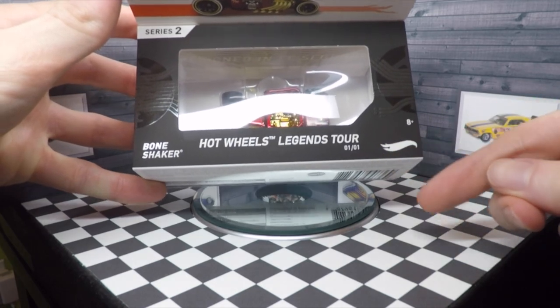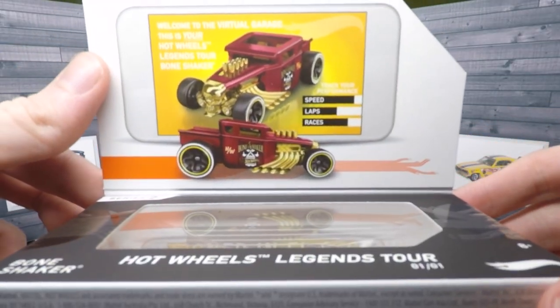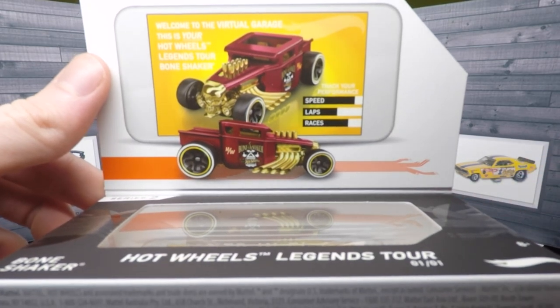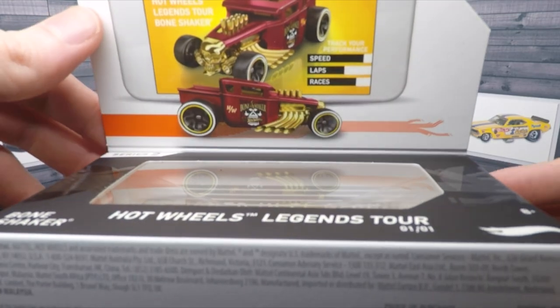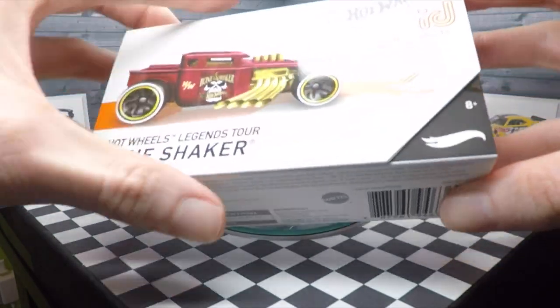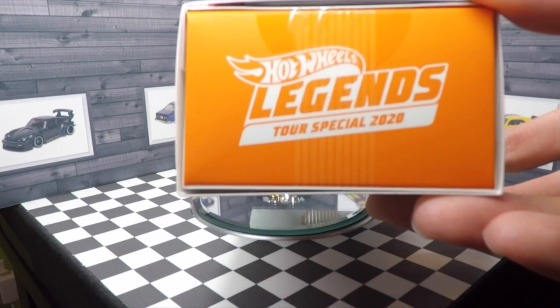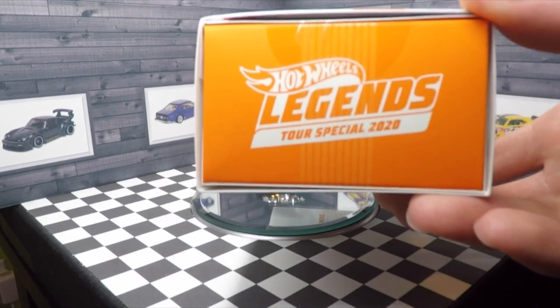It says Hot Wheels Legends Tour 101 Bone Shaker. The flap on the inside shows the specs for the Bone Shaker, and this is part of the 2020 Series 2 vehicles. It says Hot Wheels Legends Tour Special 2020 on the side — orange with white graphics.